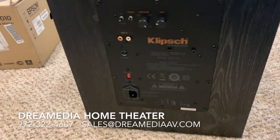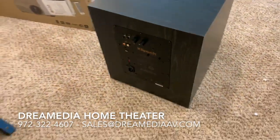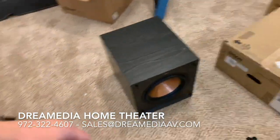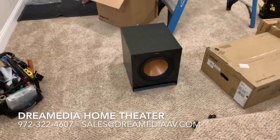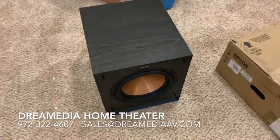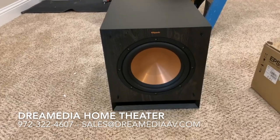Great speaker for the money. We include this in a lot of our packages ever since we went direct with Klipsch. If you guys would like to purchase or have us install this product for you, give us a call or shoot us an email. Thanks for watching — this is Zach with Dream Media Home Theater.